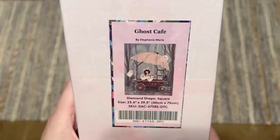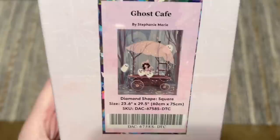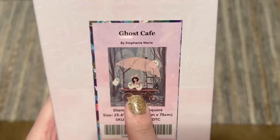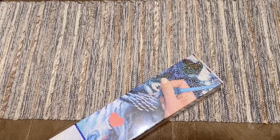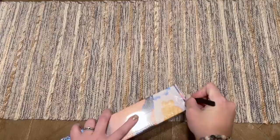Ghost Cafe is the first kit we're seeing from this artist at Diamond Art Club. I've been seeing her kits and voting for a while and have been eagerly waiting for one to actually appear. This is the first one — 60 by 75 centimeters, square-shaped diamonds. On the back of the box there's info on how to diamond paint and kit contents, and there's a QR code on the side you can scan for 10% off your purchase.